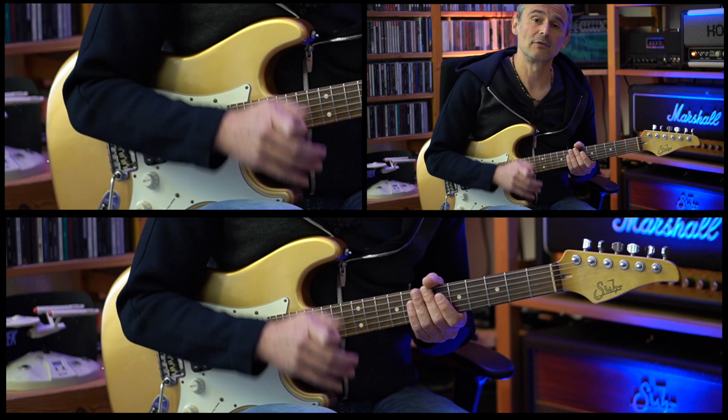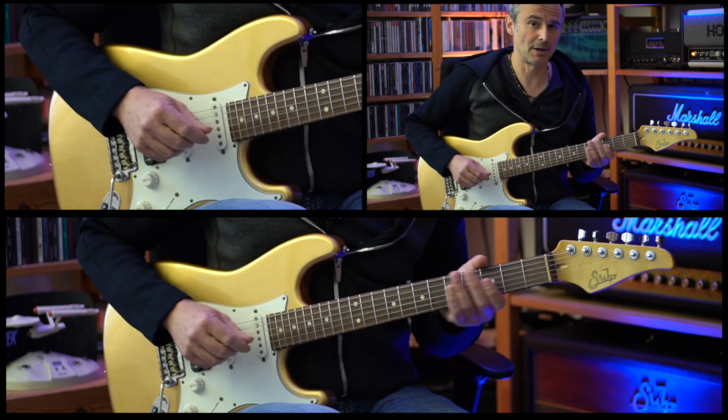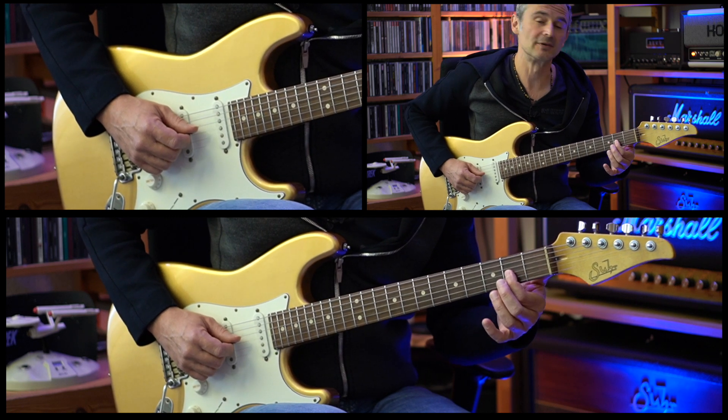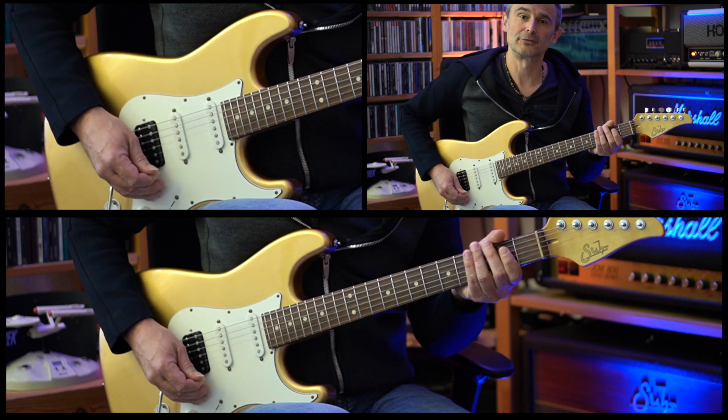For the intro of the song, we play this riff six times with a slight change in the sixth bar. On the sixth bar, we don't end on the E at the second fret of the D string — the last time we end on the second fret of the G string. So the last bar of the intro riff changes accordingly.